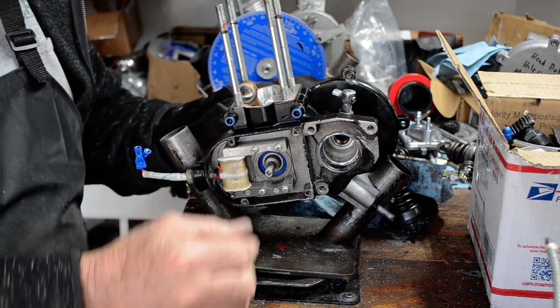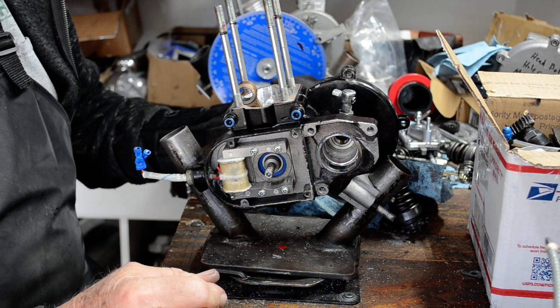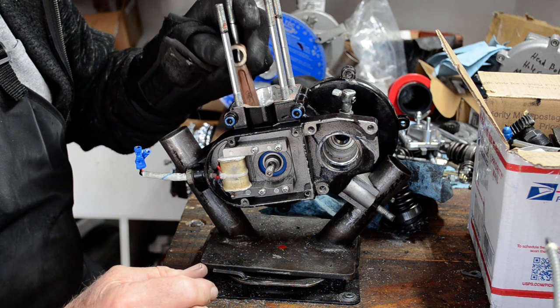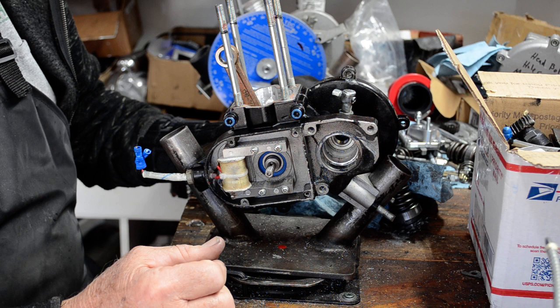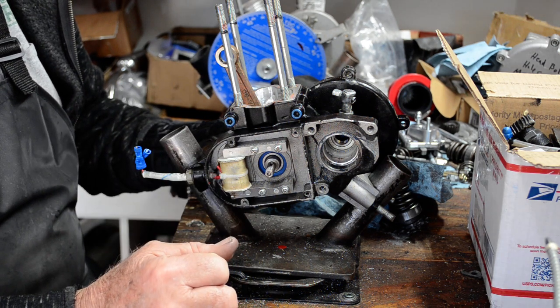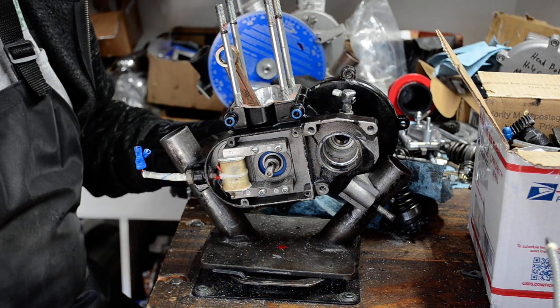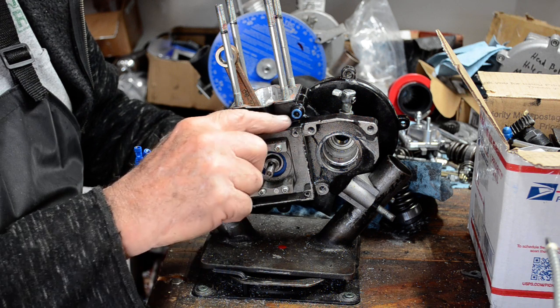I have zero side-to-side play — couldn't ask for a better fit. I think my customer's gonna really like the way this one's gonna run, nice and smooth. It was a little out of true, but that was an easy fix — my trusty vice put just a tiny pinch on it and pulled her in.